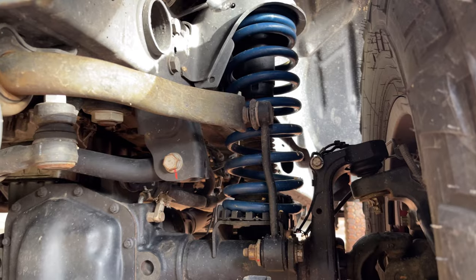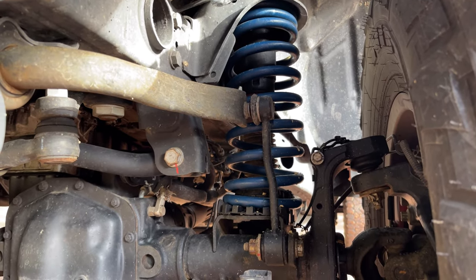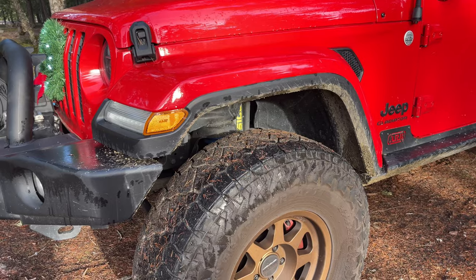To handle the additional weight, we went with the AEV 3-inch dual sport suspension with high capacity diesel springs and Bilstein 5100s.